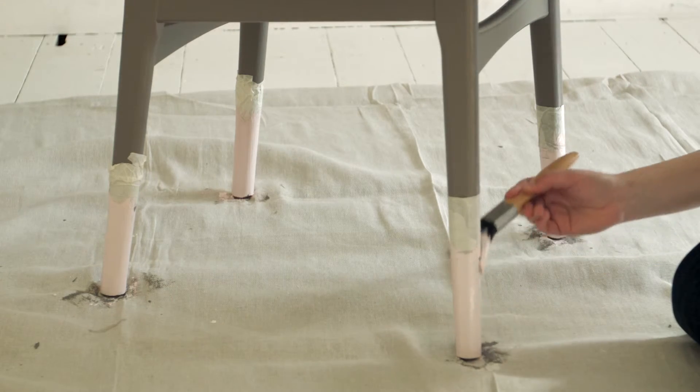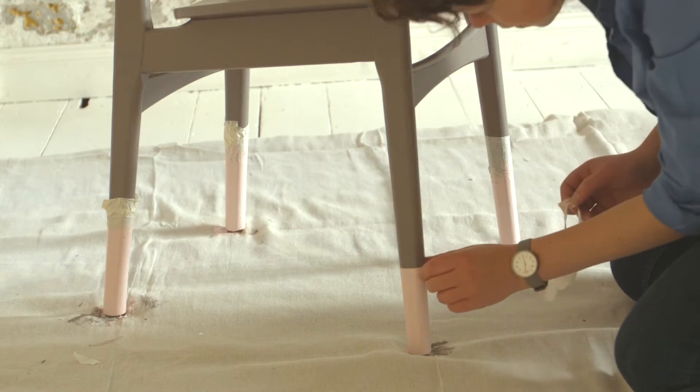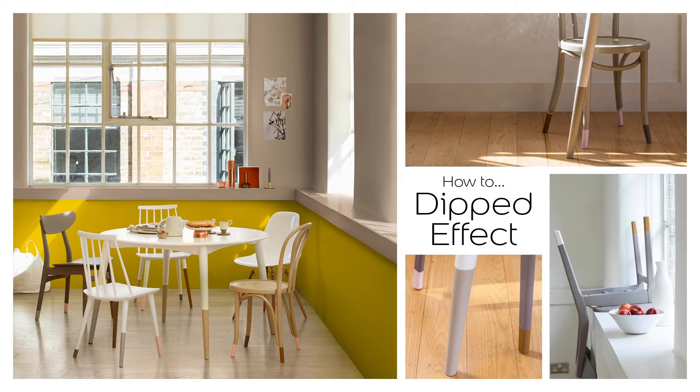Now the exciting bit. Take off the masking tape and hey presto, a chair with a beautiful dipped effect. Try experimenting with this effect at different heights and with colours that work with your accessories.